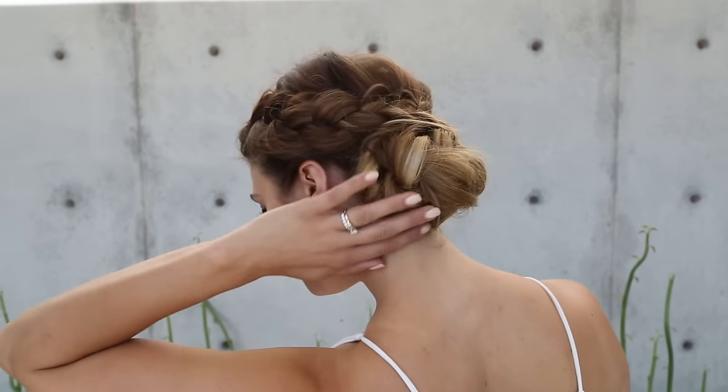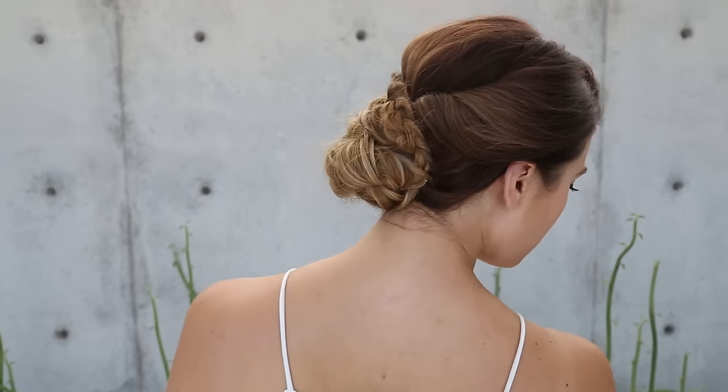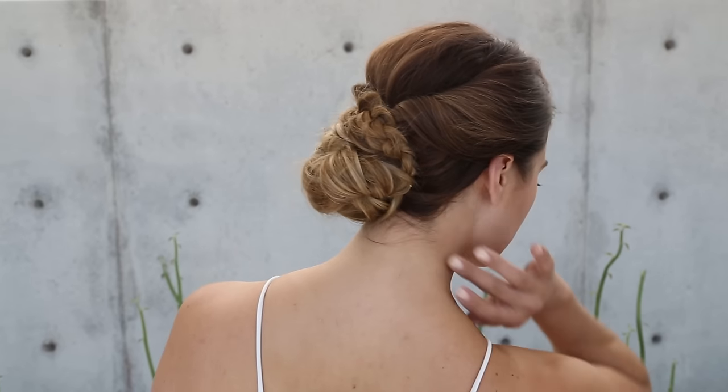Hi everyone, this is Jenny Strebe with Confessions of a Hair Stylist and I have my girl Lola here with me. She's with WhatLolaLikes.com. I'm going to go ahead and put her link below because she is awesome and you definitely have to check her out. So we wanted to do something really fun — a bohemian messy low bun with a nice Dutch braid going into it. It's a really classic do, very simple and you can do it in a matter of minutes.